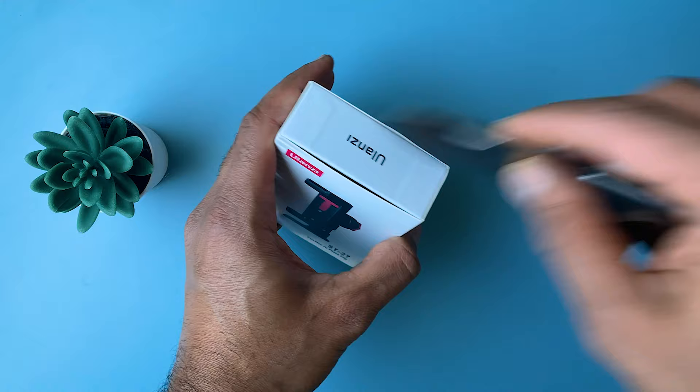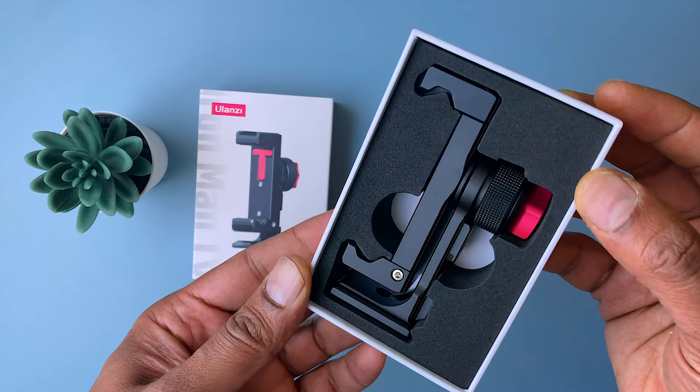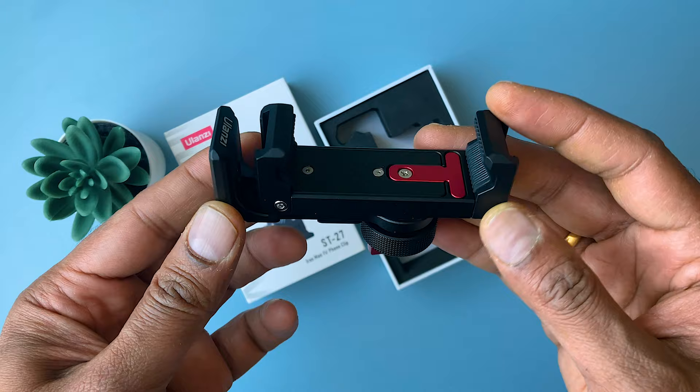This is a full metal tripod mount crafted with aircraft-grade aluminium alloy, which not only makes it stable, durable, and stylish, but also more powerful in expanding functions than an ordinary plastic phone holder.